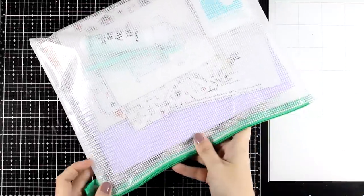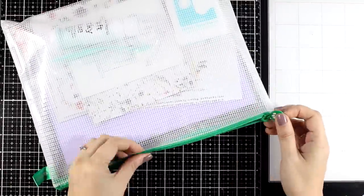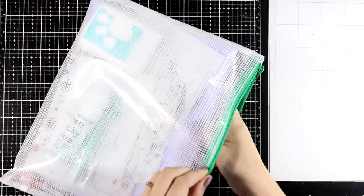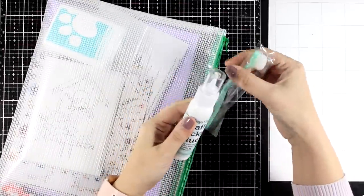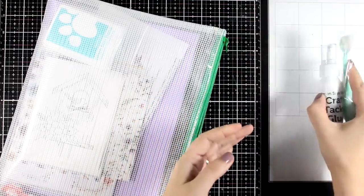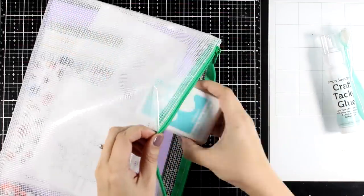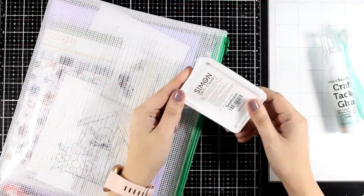Hello my crafty friends and welcome back to another card making video. Today I'm showcasing the latest card kit by Simon Says Stamp and let's take a look at what's included. First of all you will get a blending brush as well as the craft tacky glue, you do get a regular sized ink pad, definitely one of my favorite colors this one and I will be using it in one of my cards today.